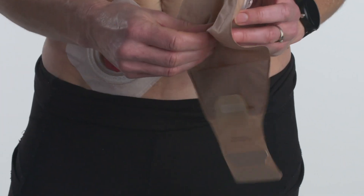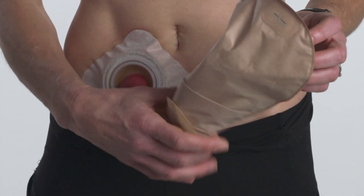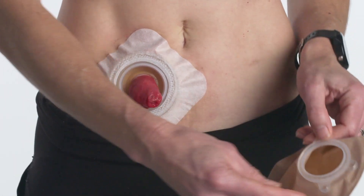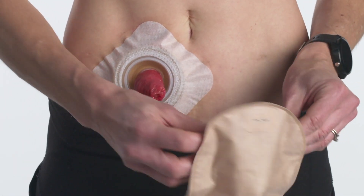Before applying the pouch, separate the sides of the pouch to allow some air to enter. Align the plastic ring, also known as the flange, on the pouch with the flange of the skin barrier.